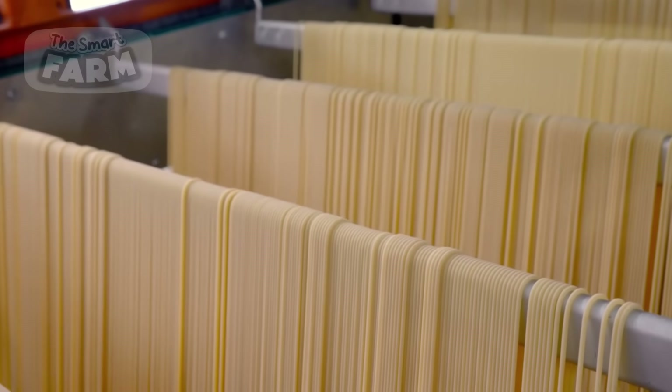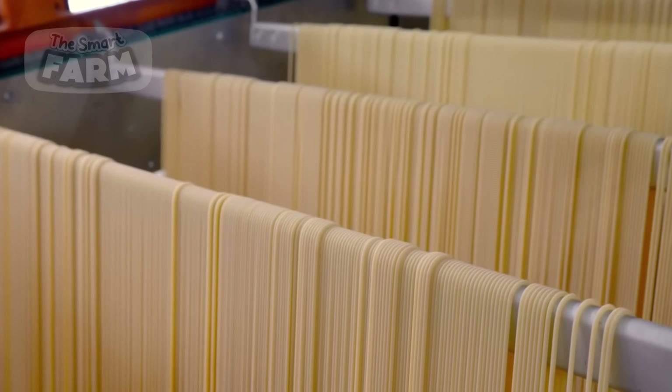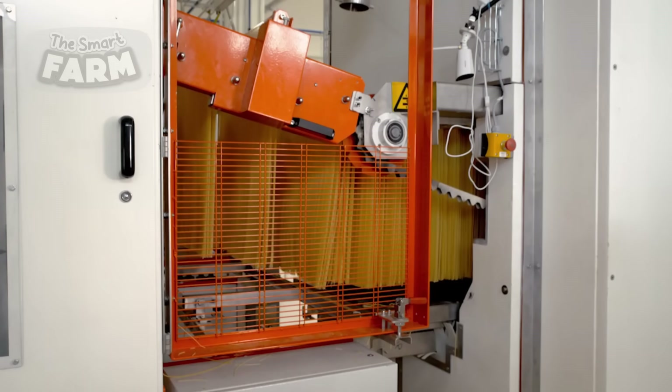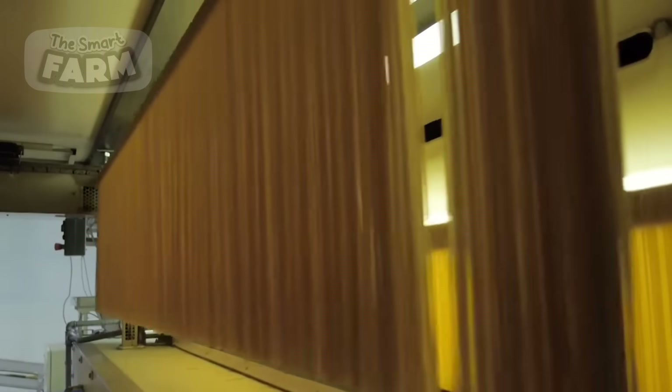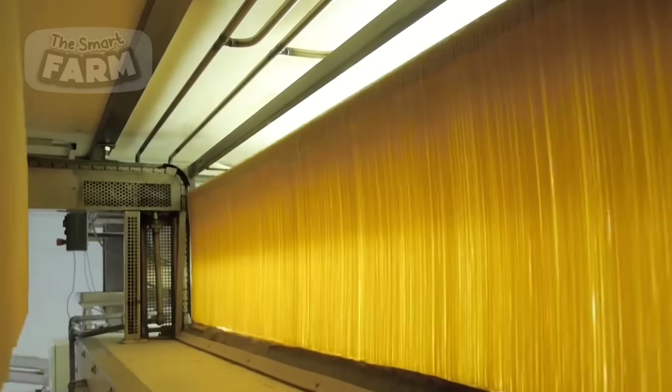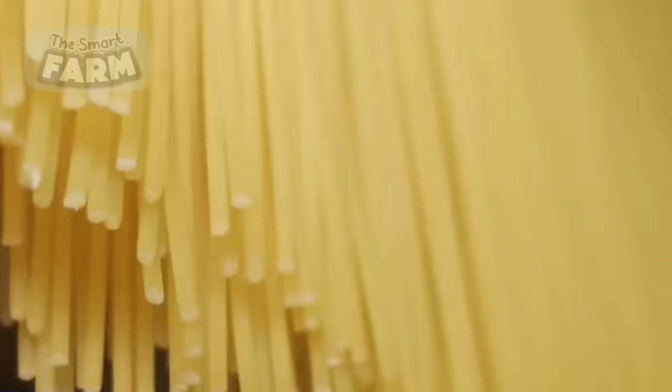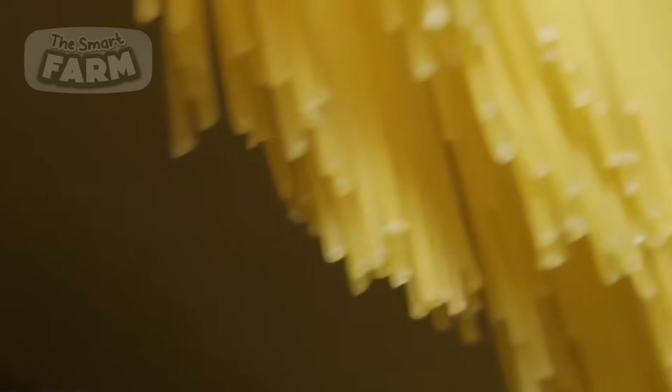The spaghetti is carefully transported throughout the factory using specialized hanging stands. These stands, often part of an automated conveyor system, are designed to support the delicate spaghetti strands as they move through various stages of production. The spaghetti hangs from rods or hooks on these stands, which travel along a network of tracks. This method minimizes breakage and maintains the integrity of the long strands.